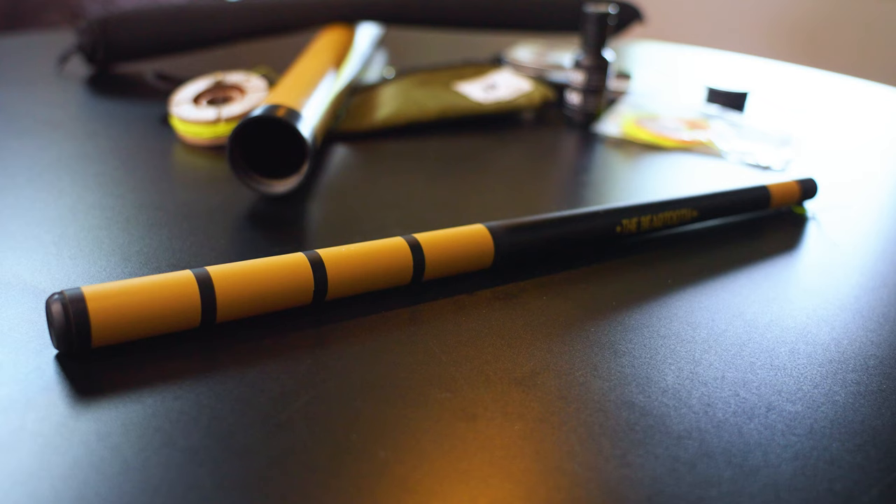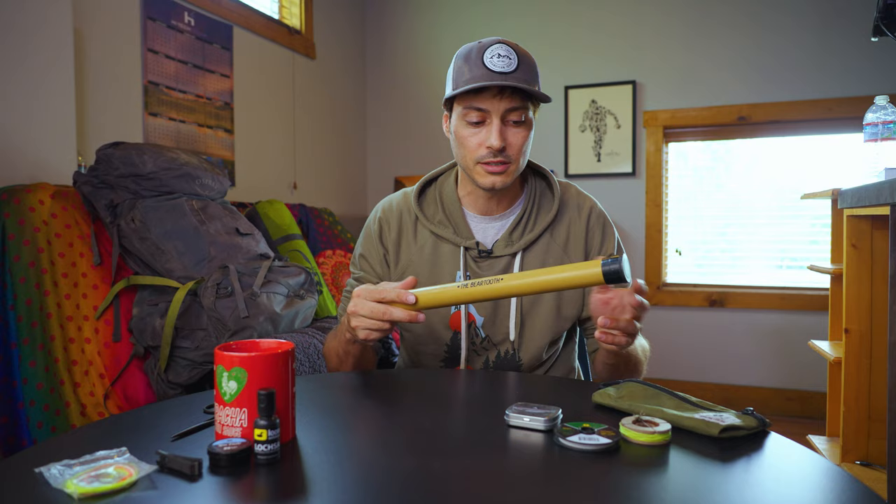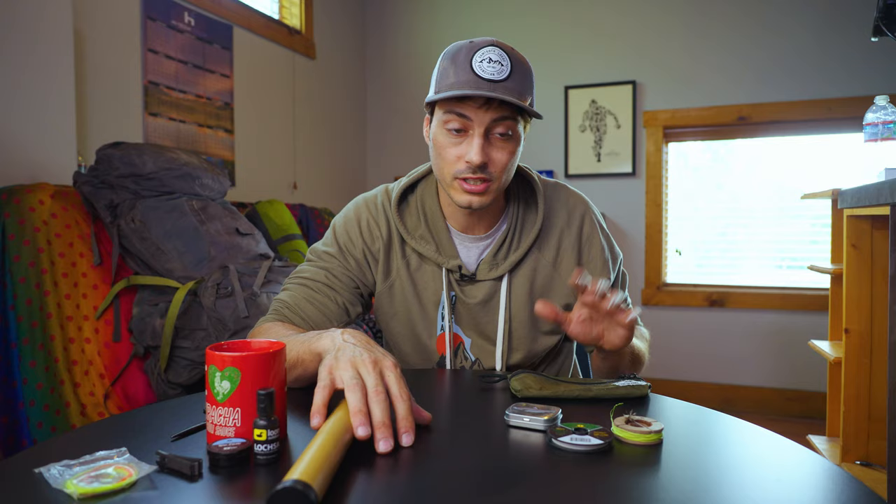The one I went with is the Beartooth. This is their smallest, most collapsible, most versatile rod. It'll cost you $200 for this and everything you need to get started. It's totally carbon fiber, weighs 2.3 ounces, and comes in a really hard, indestructible tube — you can just throw this in your bag and be on your way.